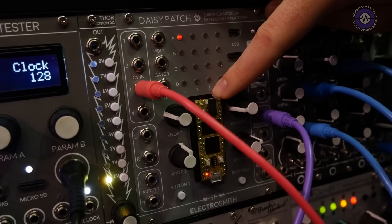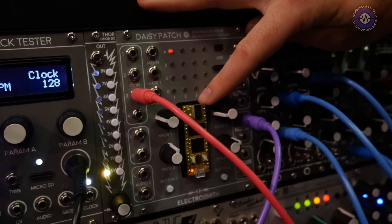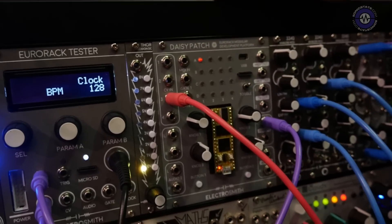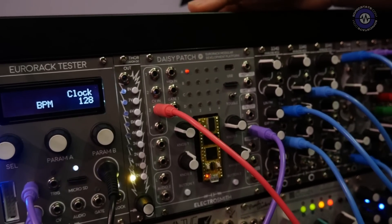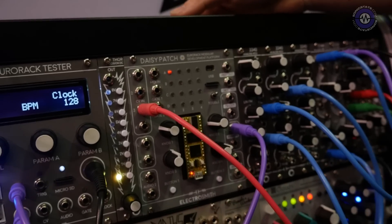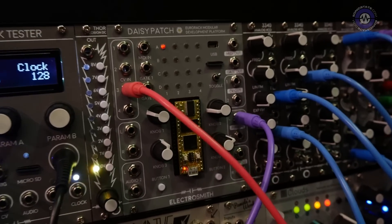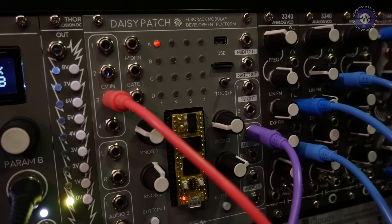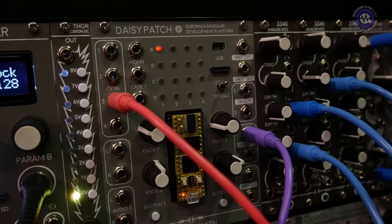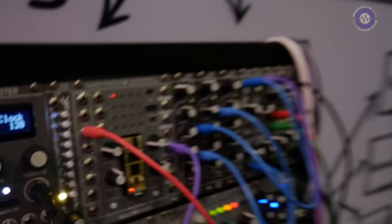We've designed it specifically for audio production. The board itself has stereo in and out, 64 megabytes of RAM onboard, the bitrate is up to 32 bits for the audio, a sample rate of 96k, and 480 megahertz for the clock speed.